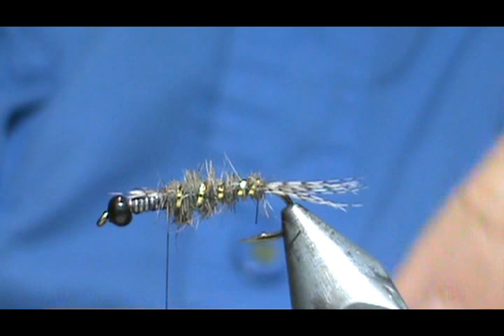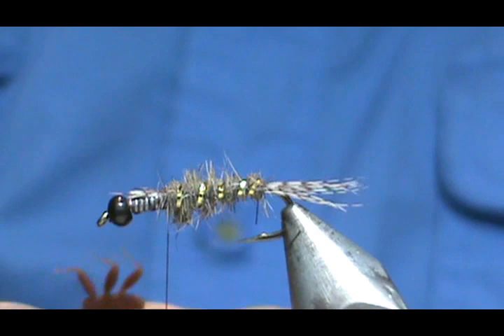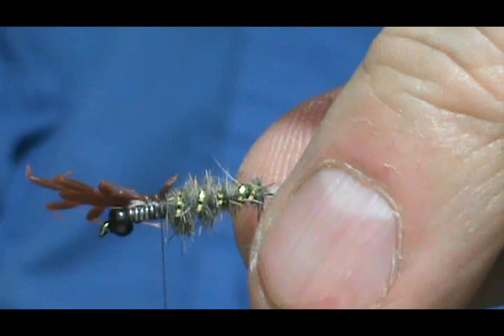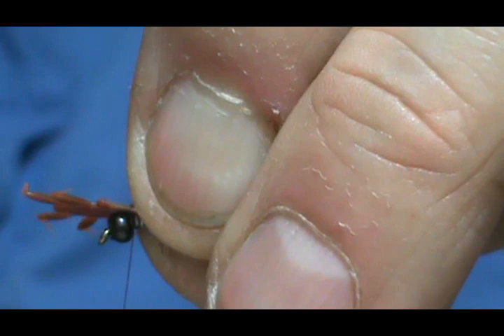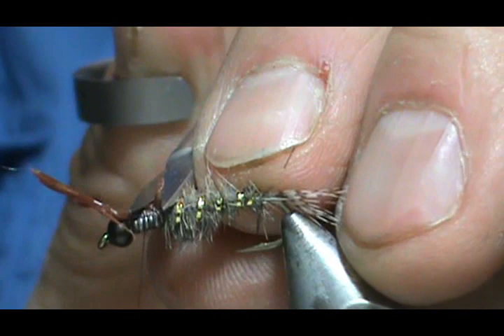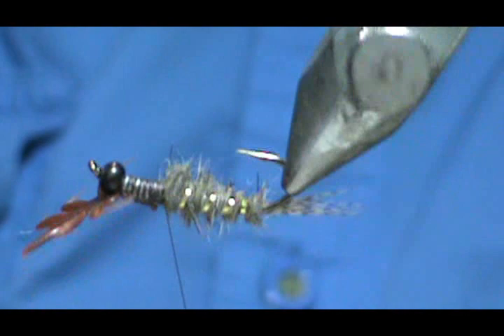For the legs, I'm using Hemingway Mayfly Nymph rubber legs — size medium. We're going to tie that tab in, holding that tab so the wing pad is right to the bead. Give it some nice tight turns. If you're having trouble with it rolling, just hold it a little bit towards you. Trim off that little piece, bring it back, and dub the rest of the thorax.